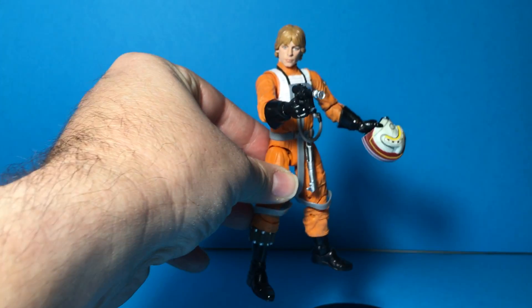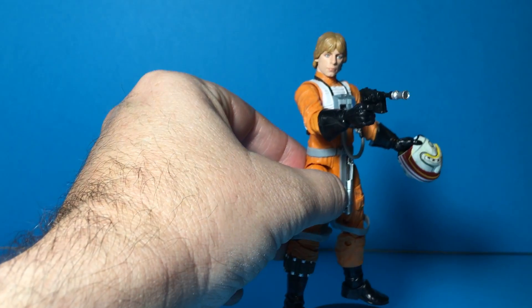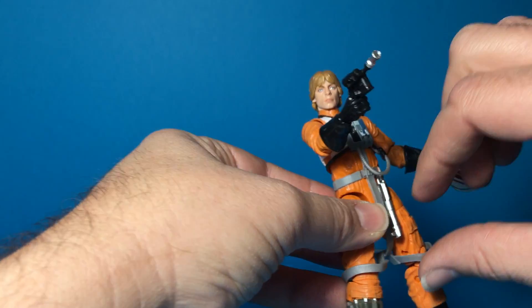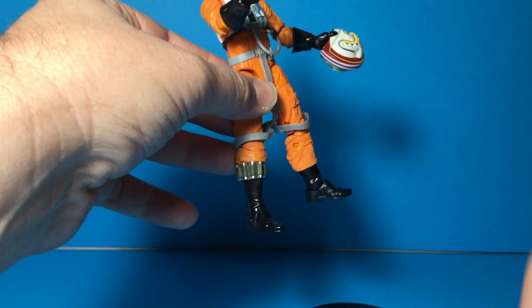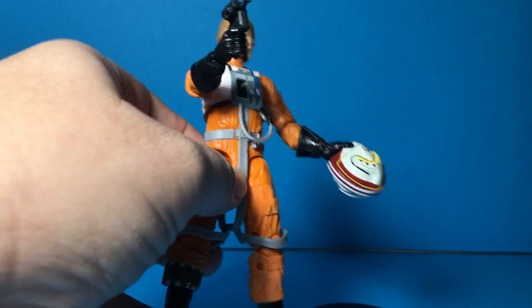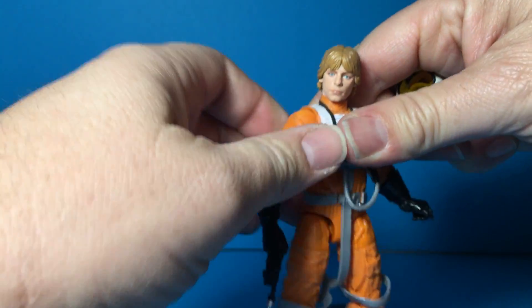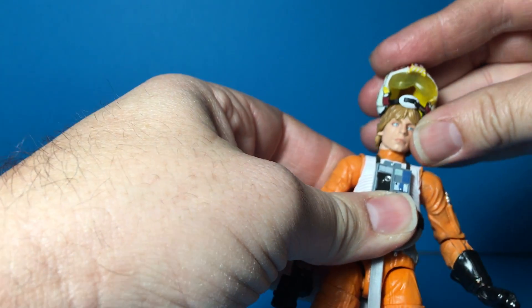There's a little opening on his belt that would enable you to hang the lightsaber there — kind of an odd placement, honestly. I don't really remember him having his lightsaber on his belt when he had the black gloves in A New Hope. And I don't even really remember him holding a Blastech in this version of the outfit, but that's probably just a throwback to the '70s toy release. Let's take a look at him with his helmet on.